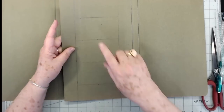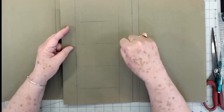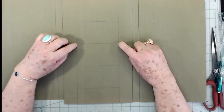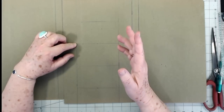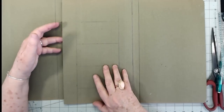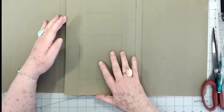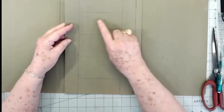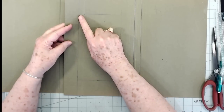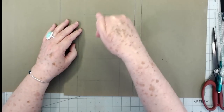Before we glue these together I want to get my hole punch — I'm going to have to use my big Crop-a-Dile. I want to punch little holes at either end of these lines because we're going to cut a little slit in them. It's going to be almost like little credit card pockets — little pockets that we can insert things into. If you don't have a Crop-a-Dile, don't worry about it. You can just cut little slits — cut right at the line and then make another little slit just below the line to create a small opening.